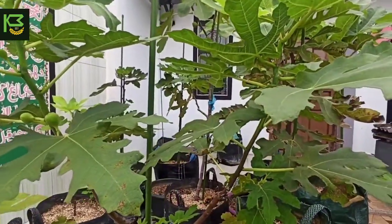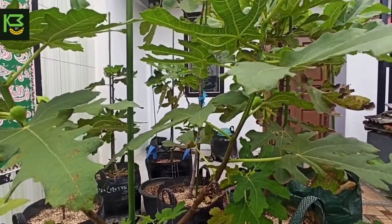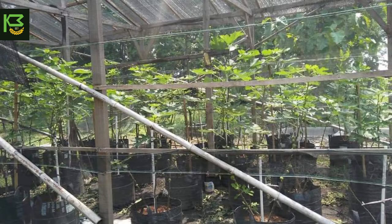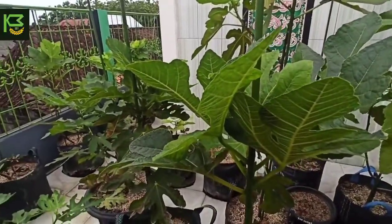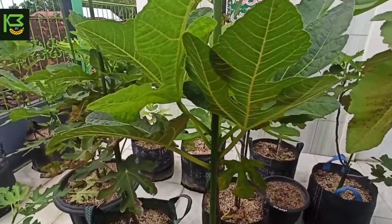Untuk mengatasi ini, jika teman-teman memiliki sedikit modal bisa membuat greenhouse atau rumah hijau dengan atap menggunakan plastik UV. Sebenarnya buah tin tidak mengenal musim dalam berbuah — mau musim penghujan atau kemarau akan selalu berbuah. Namun catatannya, ketika musim penghujan buahnya tidak maksimal bahkan bisa pecah sebelum matang. Itulah kelemahan atau kekurangan kedua dari tanaman buah tin ini.